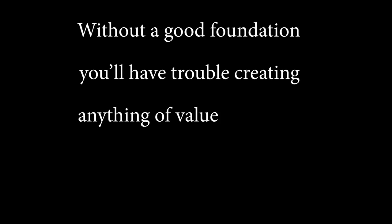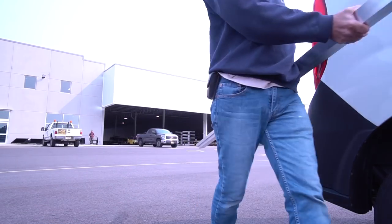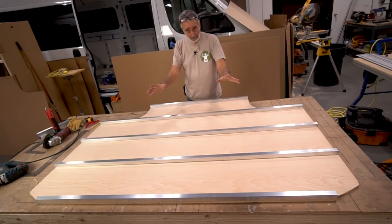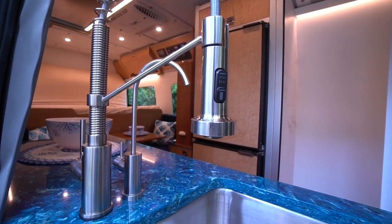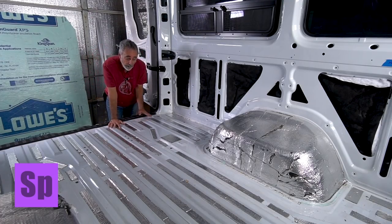Have you ever heard that expression, 'Without a good foundation, you'll have trouble creating anything of value'? Well, if you're building camper vans, the floor is your foundation. The floor is the basis for every other part of the build. You find centerline on the floor and work off it. You square your cabinets off the floor. Height measurements are made off the floor. How do you expect to build a fine camping coach if your floor heaves like the swells on the big blue sea? Maybe that was an extreme analogy, but I'm trying to make a very important point here.